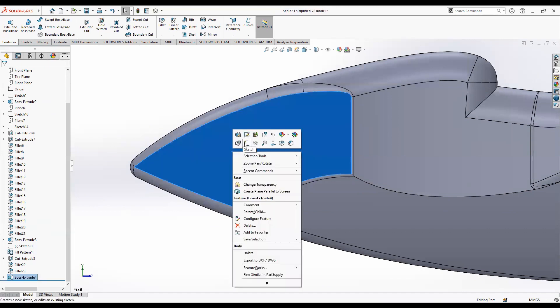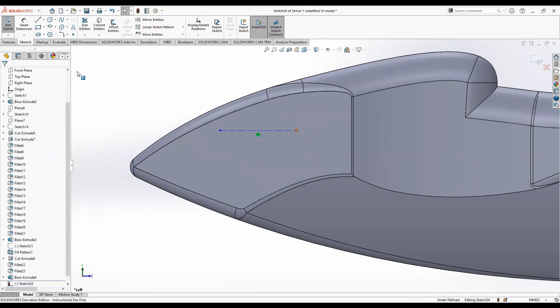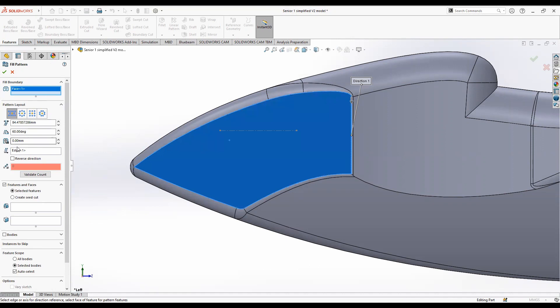Just like last time, create a sketch on the surface of this extruded body and put a construction line on it — then exit the sketch. Go into this tab and click fill pattern. Delete the default entry, click on the surface of the body panel you wish to create bubbles on, and then click on the direction you wish to go.